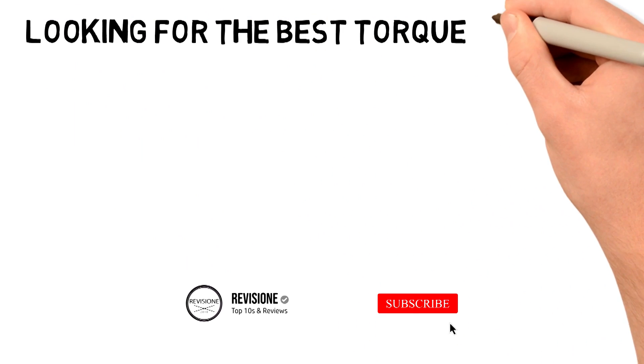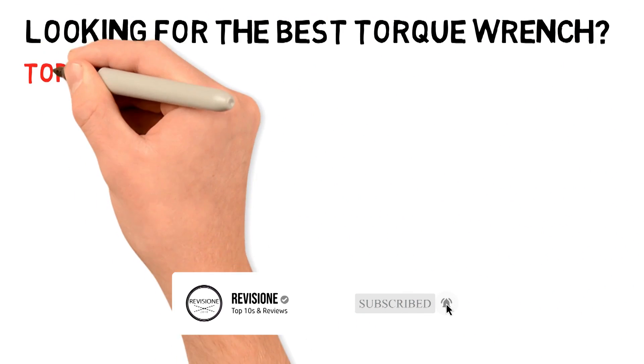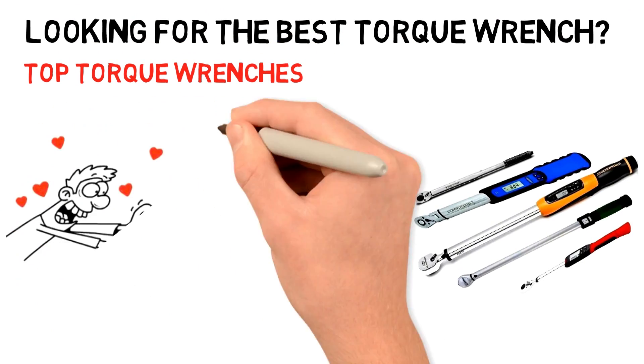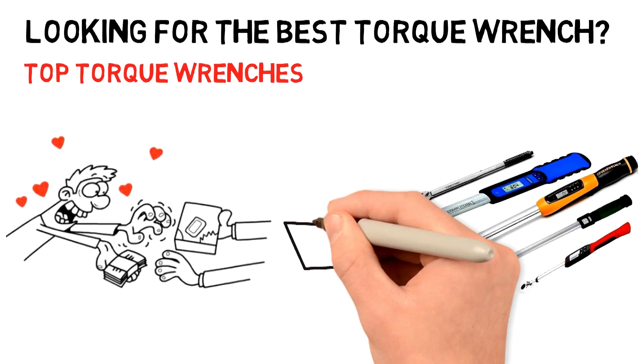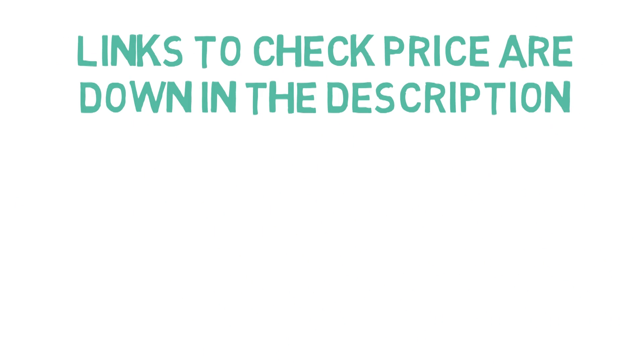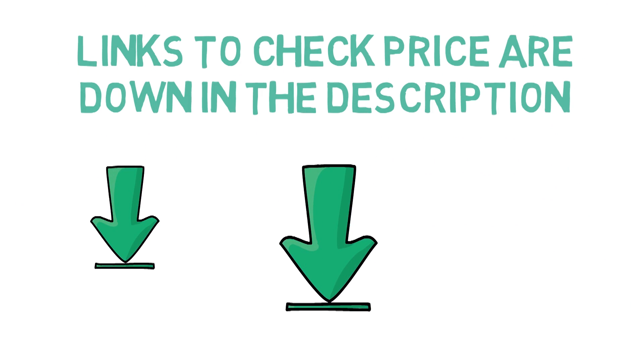Are you looking for the best torque wrench? In this video we will break down the top torque wrenches on the market. Before we get started, we have included links in the description for each product mentioned, so make sure you check those out to see which is in your budget range.